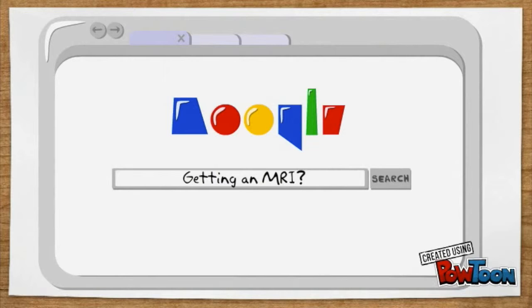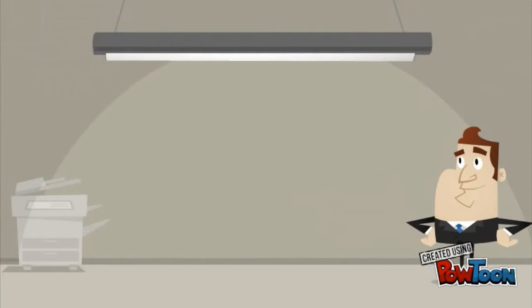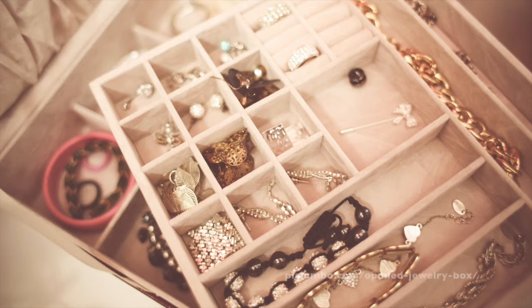So you're going to get an MRI and not sure what to expect? Don't worry, let's go through that right now. Step 1: make sure you don't wear any metal accessories to the hospital. This includes earrings, jewelry, and watches.